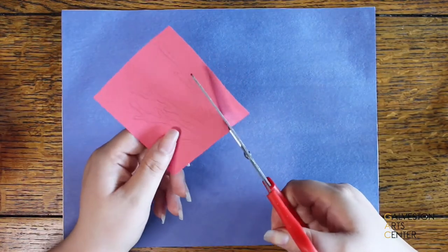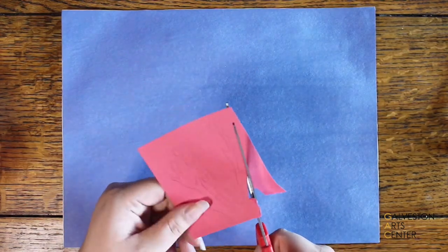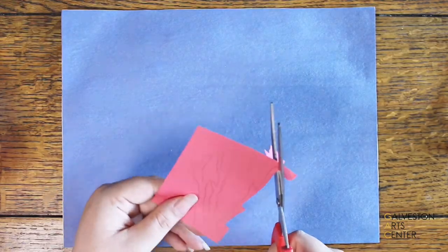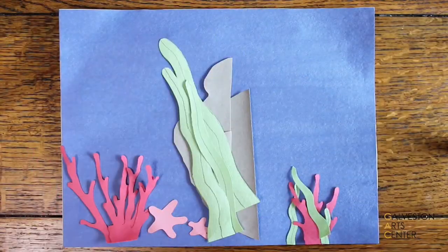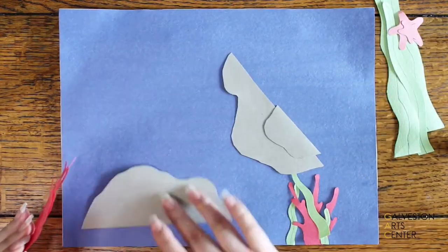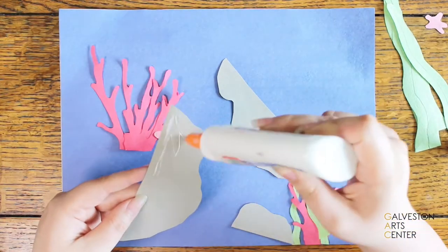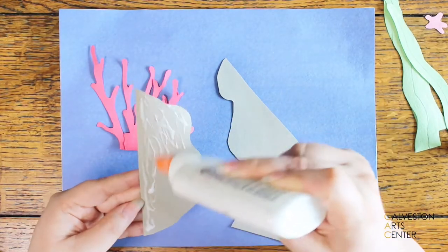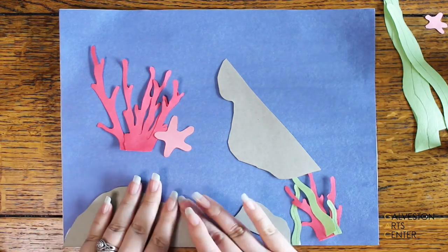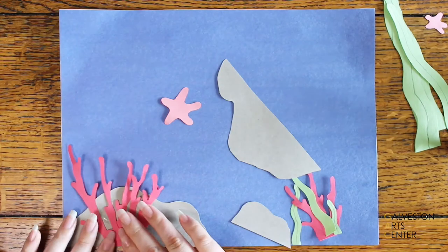When you are done drawing, cut out the shapes — but be careful because scissors are sharp and some pieces can be really small. When you're done cutting, it's time to place them where you want them. I like to plan placement beforehand because it's easier than gluing something down and not liking where it is. Always remember not to add too much glue, and once you glue the pieces, press them down firmly so they stay in place.